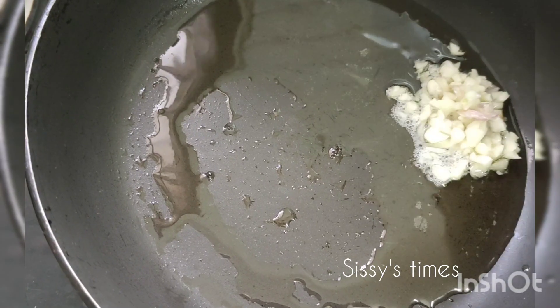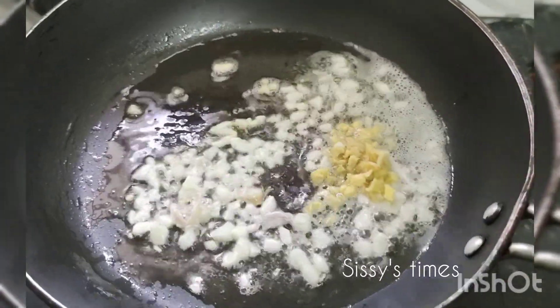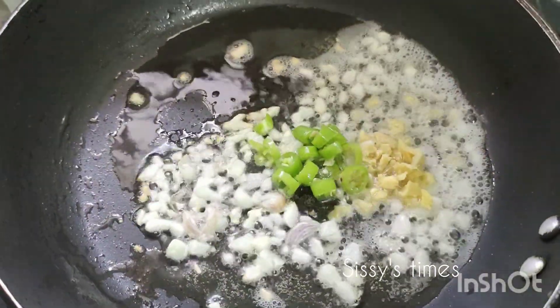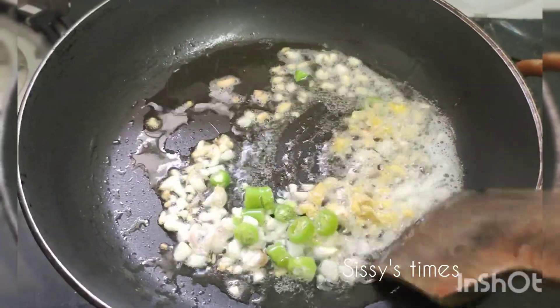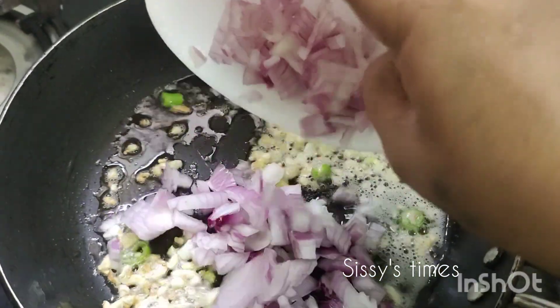Add garlic, add ginger, add ginger. Add golden brown. Add sliced onion.